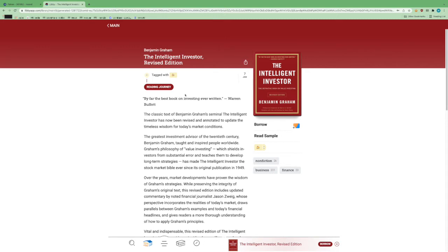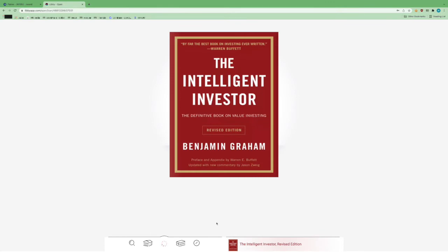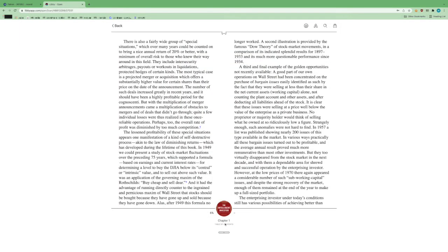Let's say we liked what we saw and we're ready to borrow this book. We're just going to simply click Borrow right here, and then just to confirm we have to click the Borrow button one more time. You can see the loan period is 14 days. We're going to click Borrow, and now that we borrowed it we can go ahead and open it. I'm doing this on a computer for the ease of recording, but this works essentially the same on your mobile device — you'd simply be using the touchscreen rather than clicking with a mouse.